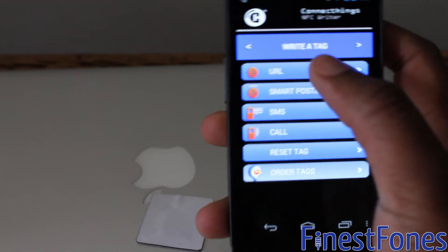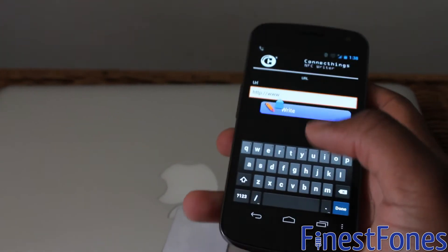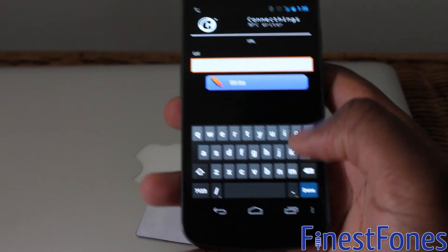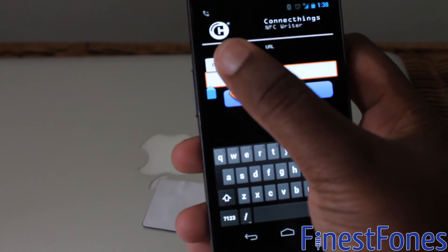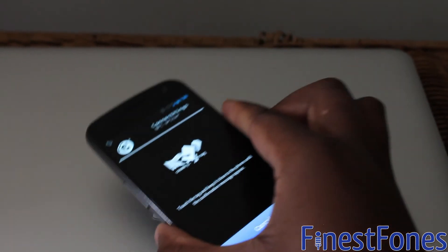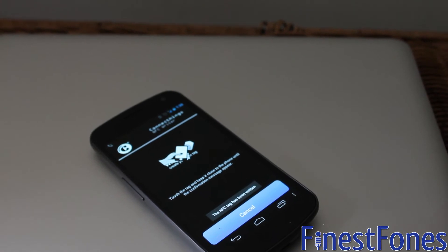Now go back and select URL. I've already got the URL in my clipboard so I'll just paste that here and write it. So that's done.